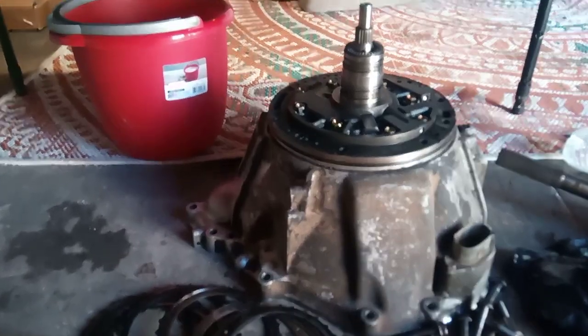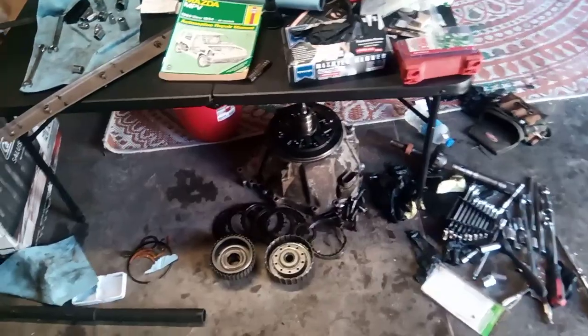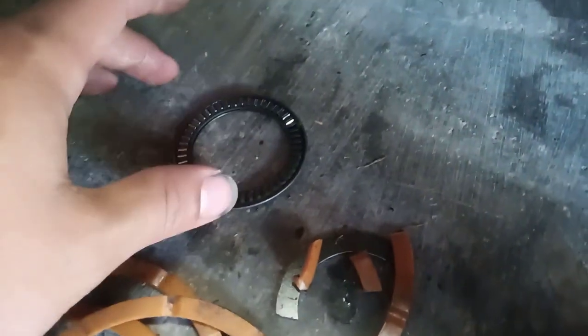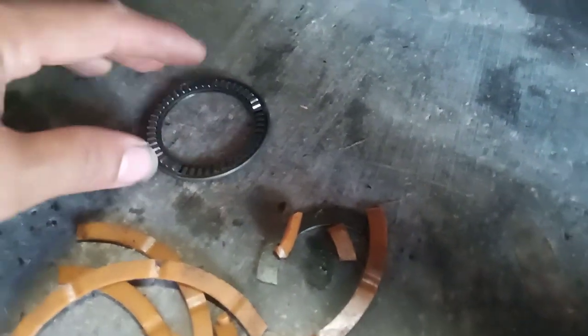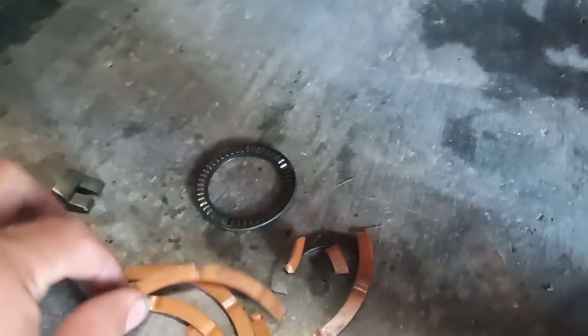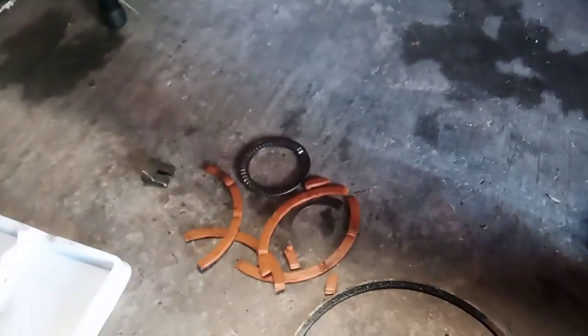If you're going to do this, I'd recommend getting a junk transmission you can take parts in and out of. Because here's the aftermath — what happens if you don't put it back correctly and don't know what you're doing, as was my case. Here's a bearing I broke — it's broken, and there are pieces of it all over the two-wheel drive transmission, which is one of the reasons I ended up not using it. These plastic washers love to break — I was taking one out and it just shattered, so I had to use the plastic washer from the two-wheel drive transmission.